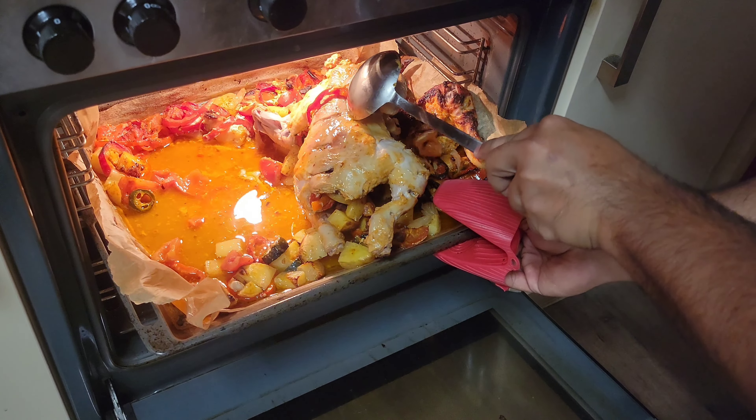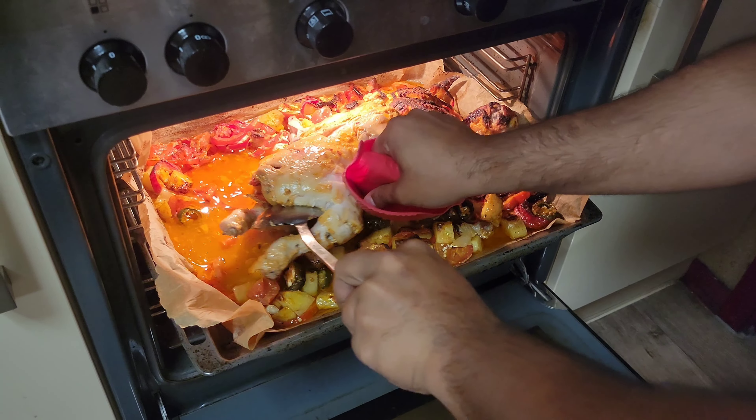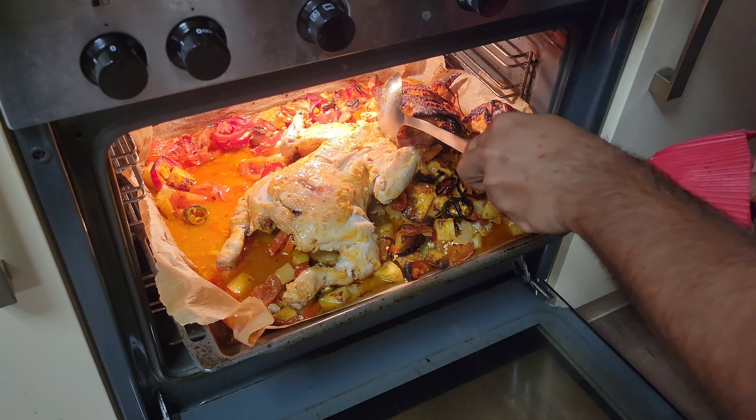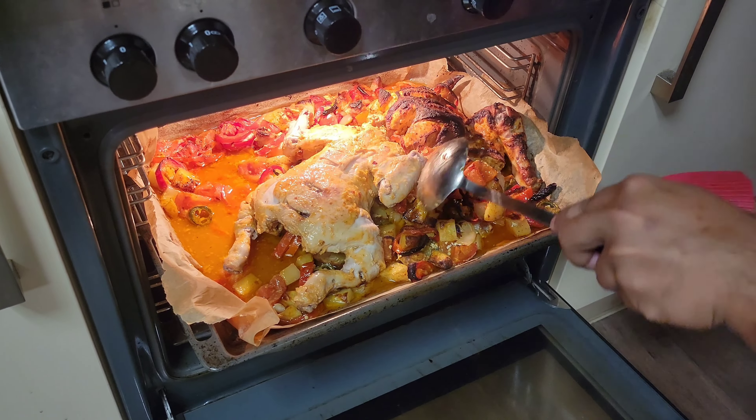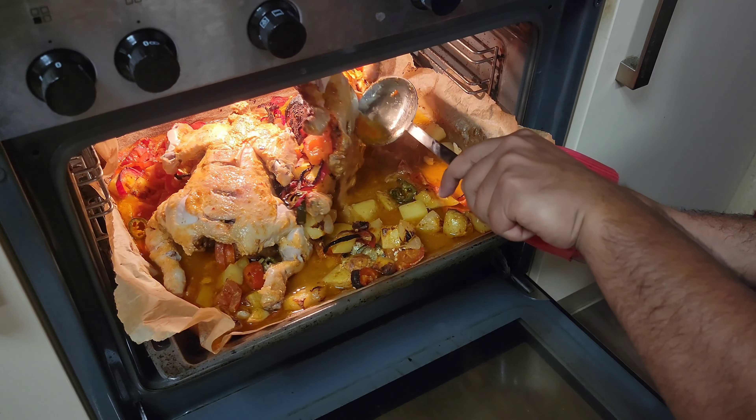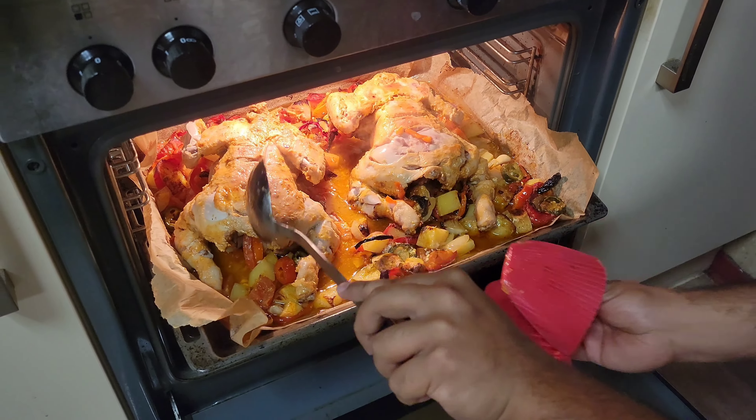You keep the chicken in the oven tray, and after that you add all the vegetables you have cut, depending on how many you are using. You add a little oil in the oven tray, and then add some potato wedges as well.